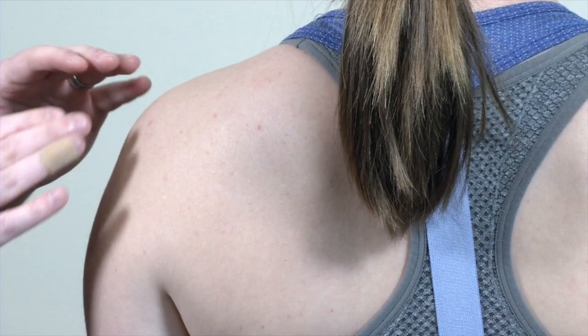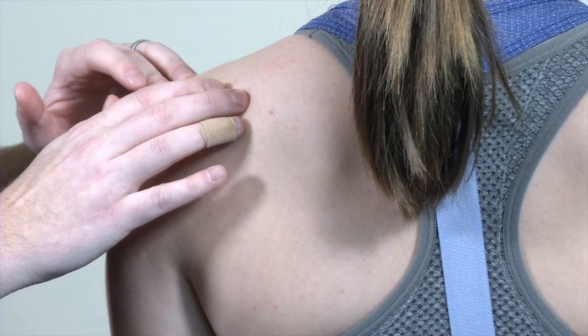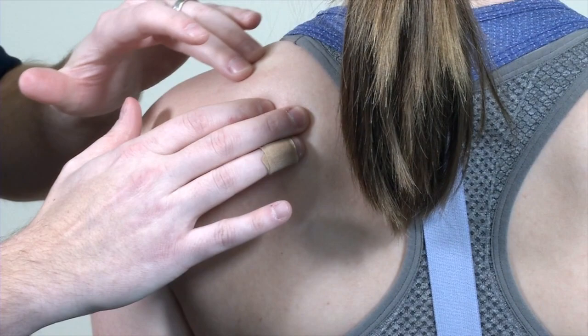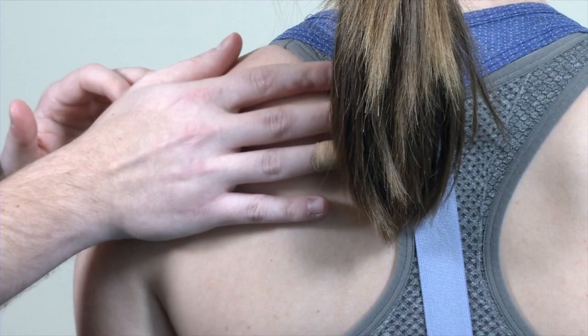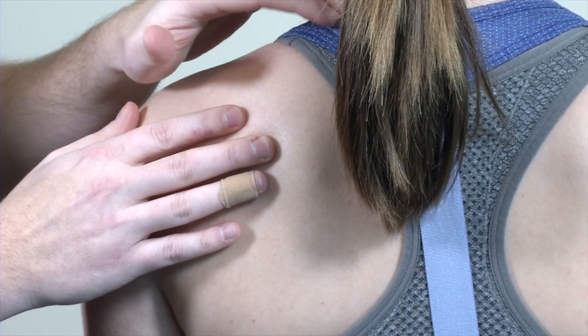We can then continue the exam posteriorly, starting laterally from the acromion. Walking back that scapular spine divides the major rotator cuff muscles posteriorly. There's the suprascapular fossa containing the supraspinatus muscle, inferior to that is the infrascapular fossa and infraspinatus, and below that is teres minor. Superficial to all of that is the trapezius muscle, which you can follow up towards the neck. Those are the major posterior shoulder muscles.